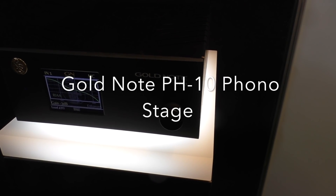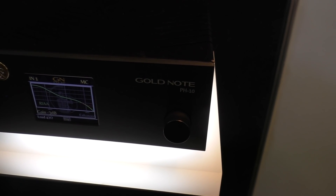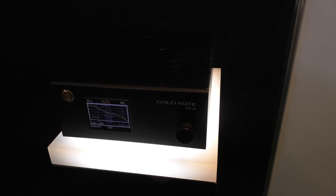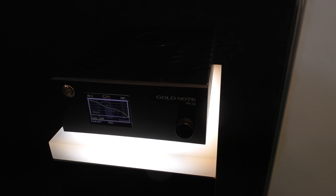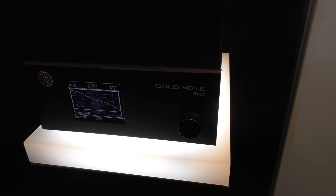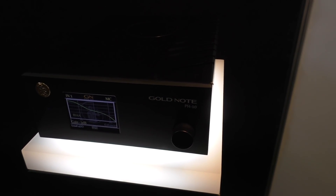The H10 Gold Note Phono Stage retails for €1,200. It features six EQ curves and two separate inputs — MM and MC — with gain and load adjustments.